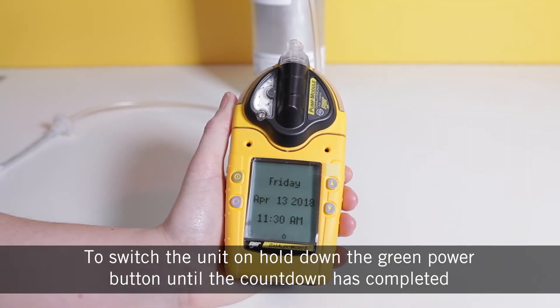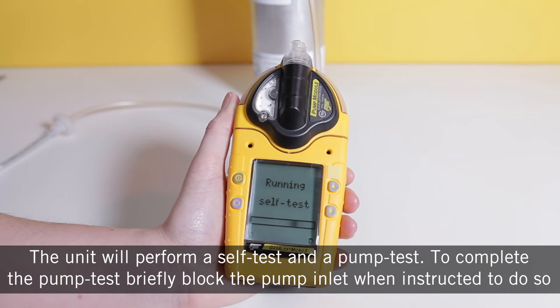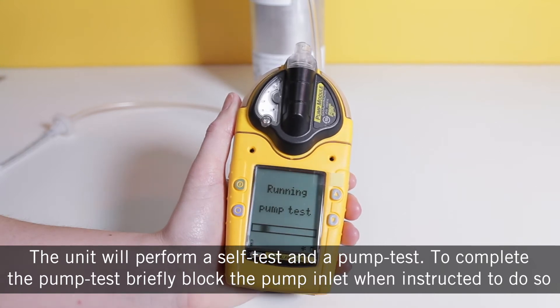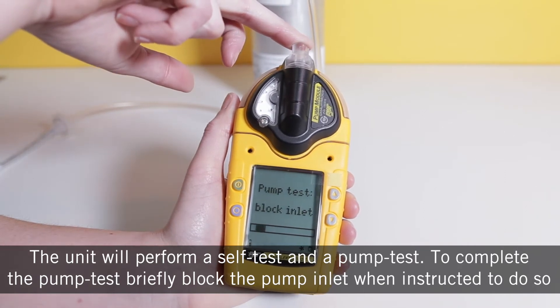To switch the unit on, hold down the green power button until the countdown has completed. The unit will perform a self test and a pump test. To complete the pump test, briefly block the pump inlet when instructed to do so.